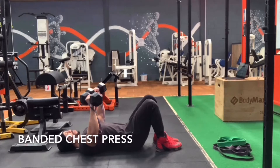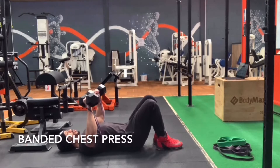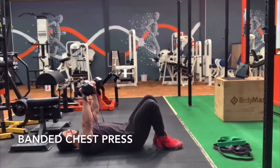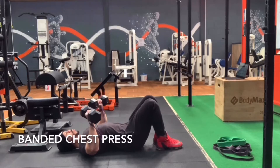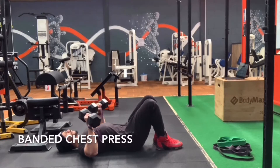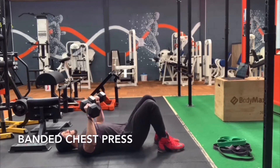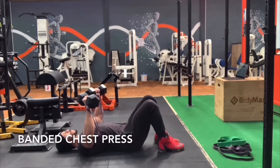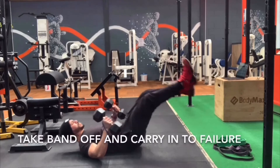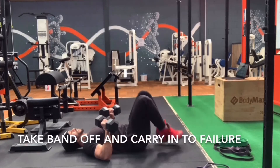Be sure that you are taking three seconds up and three seconds down as you are working to add as much tension as possible. We're doing this exercise for 60 seconds with the band, then we take the band off and carry on to failure.